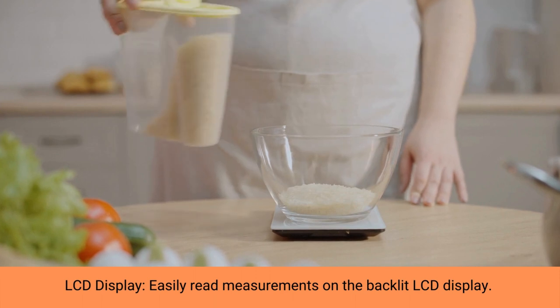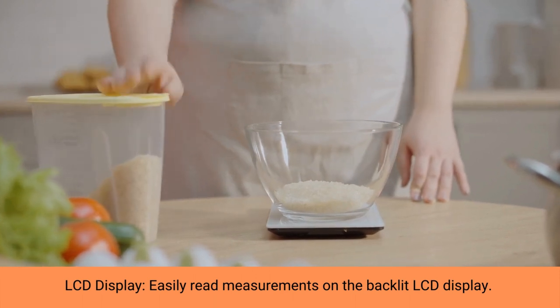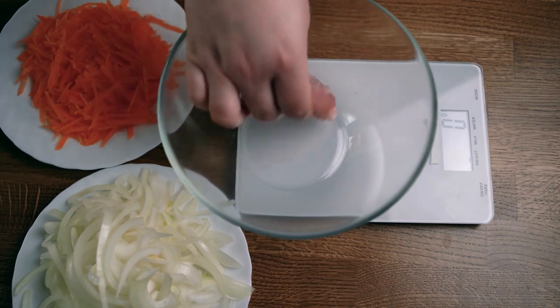Power is provided by two AAA batteries, included, making the scale portable and ensuring that you can easily acquire replacement batteries.